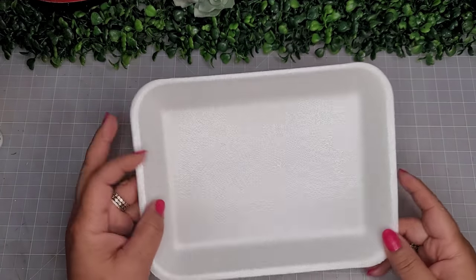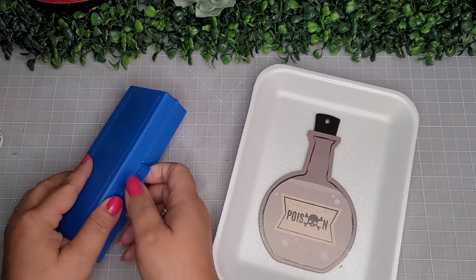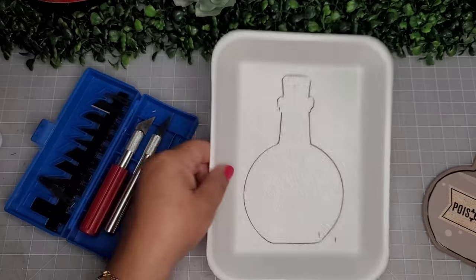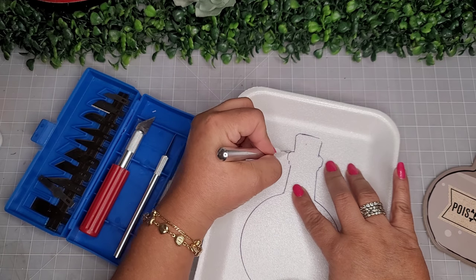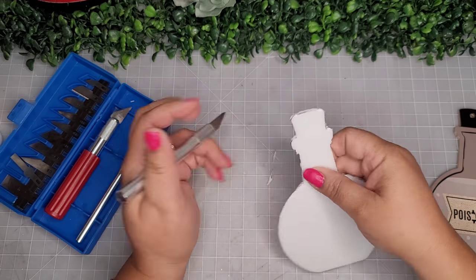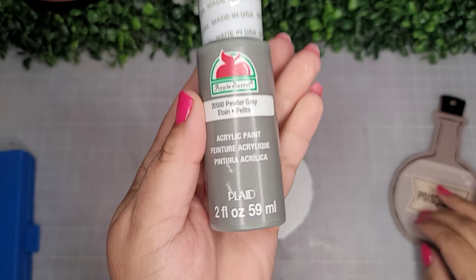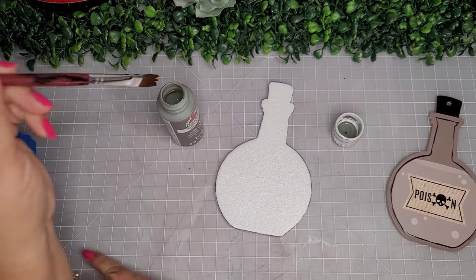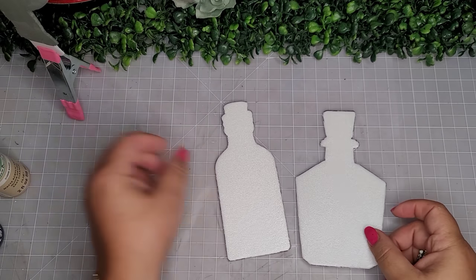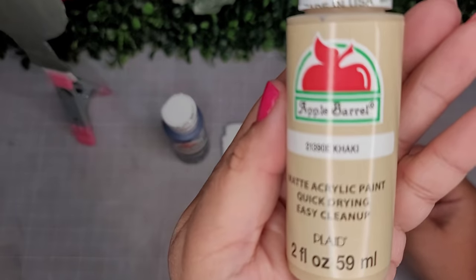Finally — DIY number five with the foam trays! I take an MDF potion bottle, set it on the foam tray, and trace the outline with a pen. Using an exacto knife, I cut it out carefully to get all the details just right. I paint it with Apple Barrel paint in 'Pewter Gray.' I make two more bottles the same way and paint them in 'English Navy' and 'Khaki,' drying them on clips.